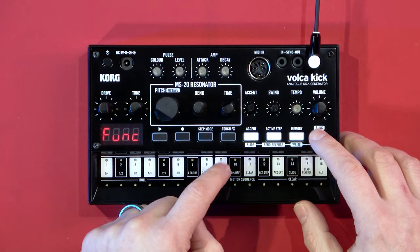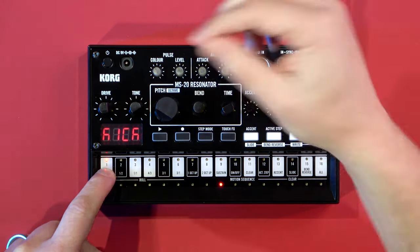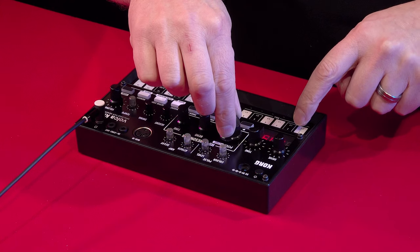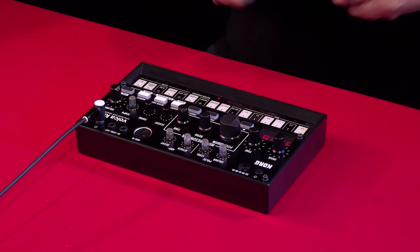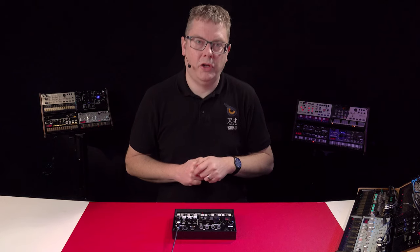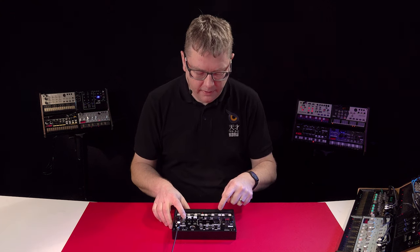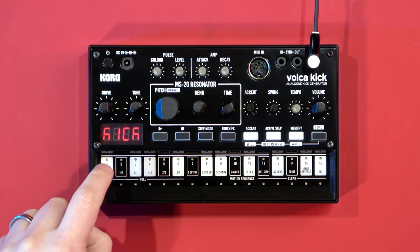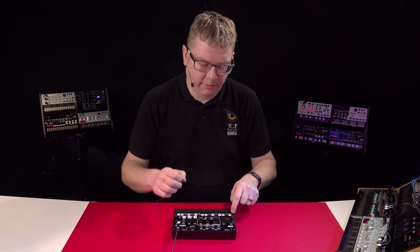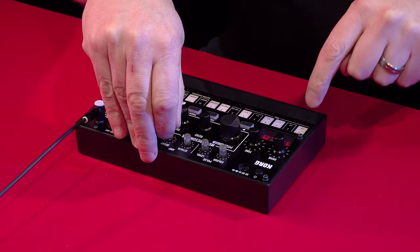We can even have it fully sustaining. What's great is that it's completely tunable and pitchable, so I can change the pitch of it, but I can also play it via this chromatic keyboard, so you can really get in there and start using it to play some pitchable bass lines as well. Let's put those three parts of the kick drum together — you've got the click, the thump, and the tonal part — and obviously I can make that ring out if I want to.